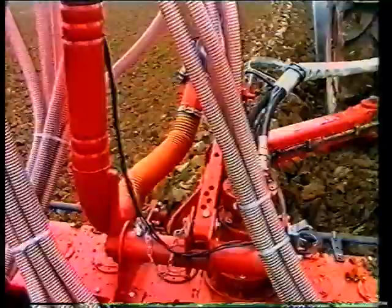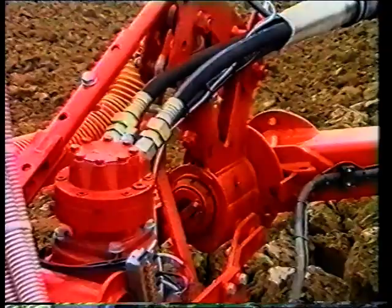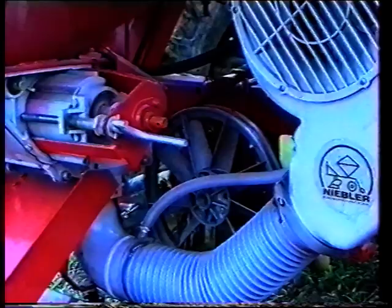Die Basis des Nibler Kombi-Pfluges bietet der stabile Drehturm mit integriertem Ölhaushalt für den hydrostatischen Antrieb des Klingenrotors oder der Kreisel-Egge. Die stufenlose Drehzahlregelung der Zerkleinerungswerkzeuge lässt immer ein perfektes Saatbett bereiten.